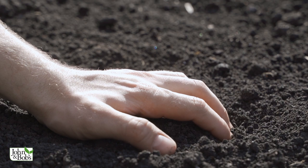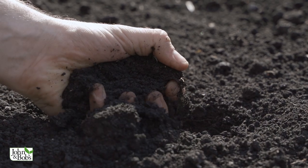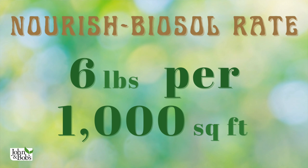Optimize will accomplish soil improvement on its own, but it will take much longer, so Maximize is a boost for it. Nourish Biosol adds something a little different: it adds macro and micronutrients, which the other products don't provide as much. The other products are more focused on building the soil, whereas Nourish Biosol will actually feed plants. The general rate for Maximize is eight pounds per thousand square feet, and the general rate for Nourish Biosol is a minimum of six pounds per thousand square feet — sometimes I'll recommend ten pounds per thousand depending on soil and plant condition.